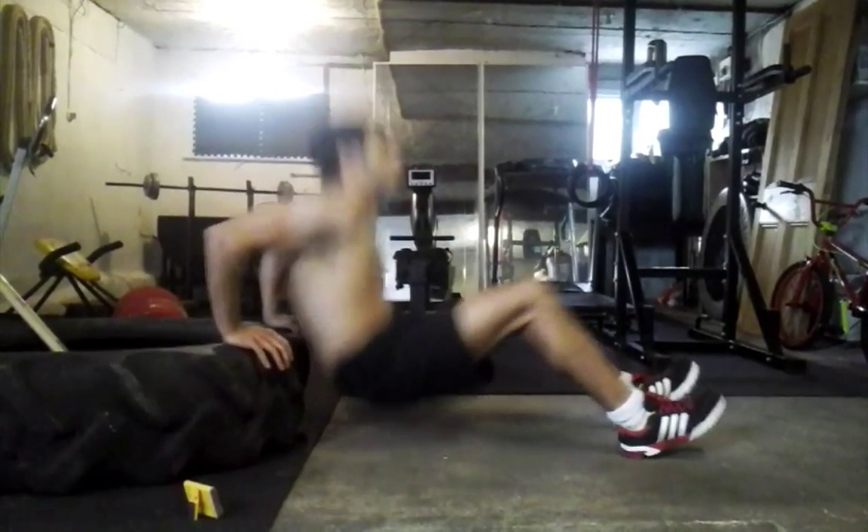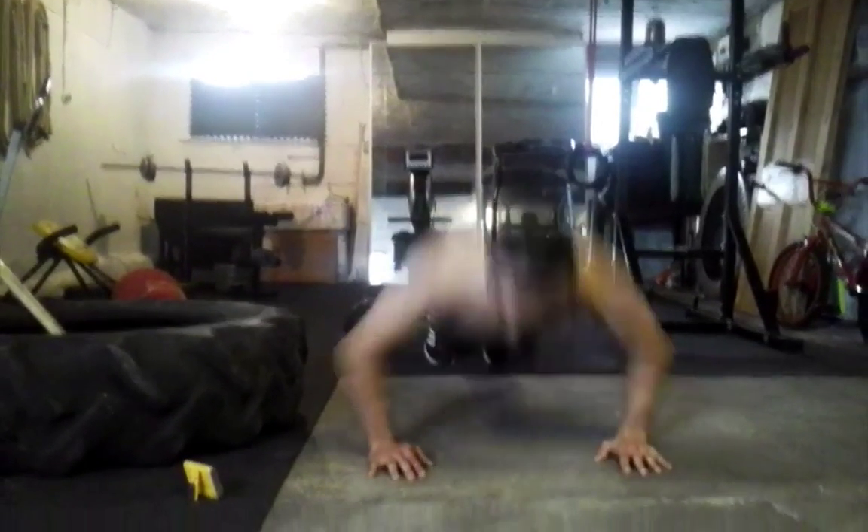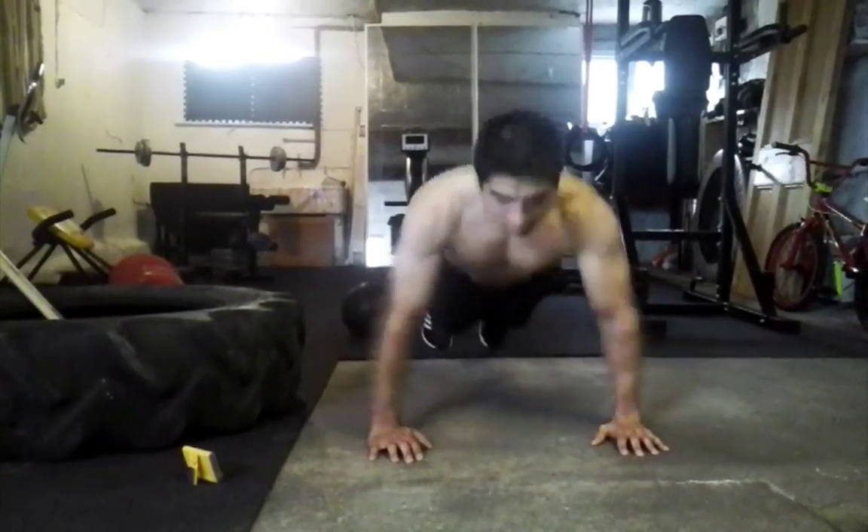Five, four, three, two, one. Straight into press-ups: five, four, three, two, one.